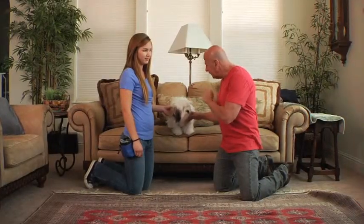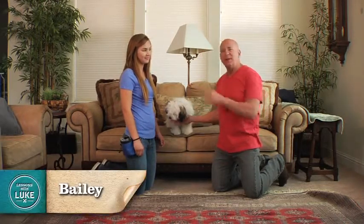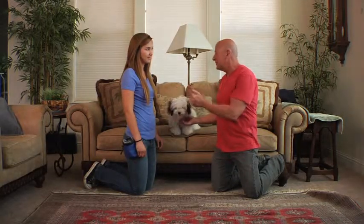We're with Luke, and Luke is a six-month-old Havanese puppy, and we're with Bailey. Bailey's going to be helping me out. Bailey's been in the animal business for a long time. She started young, and you do rescue work with pit bulls, right? Yes, I do.